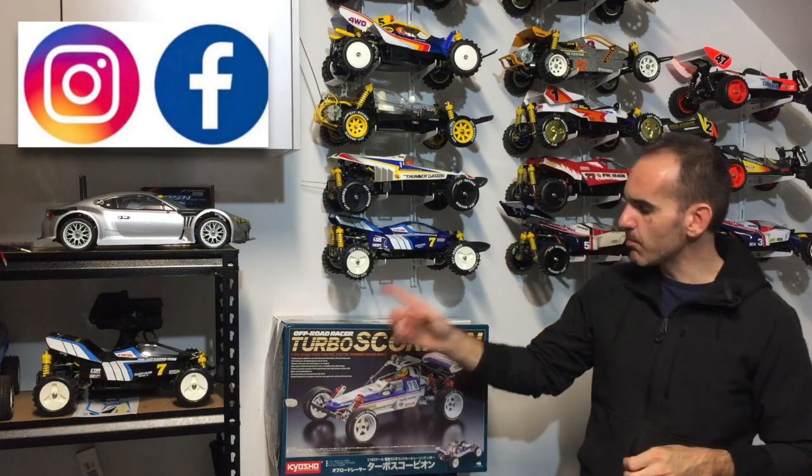Today's video, we're going to unbox the Turbo Scorpion — that's kit 30616.